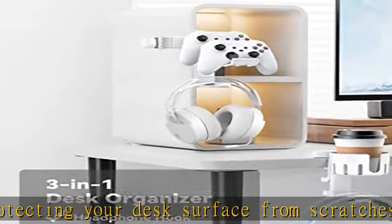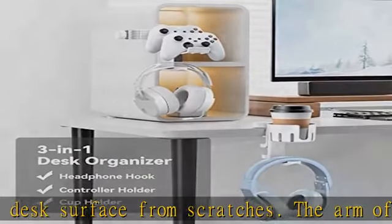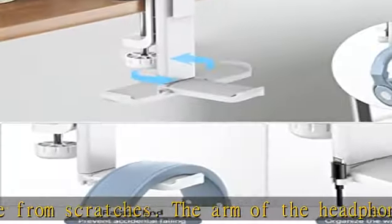Holds your headset's cable in place to prevent it from dragging on the ground or getting caught between your desk chair's legs.